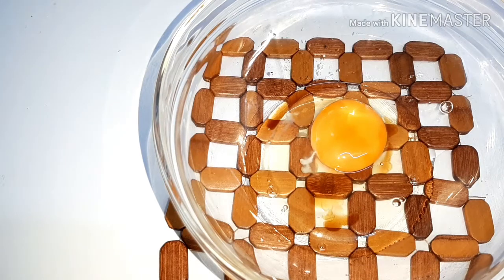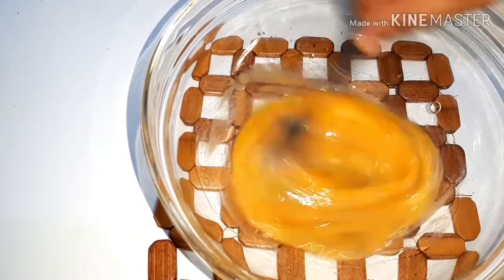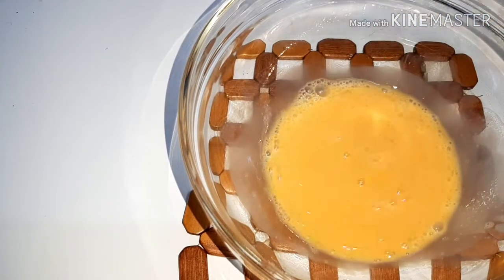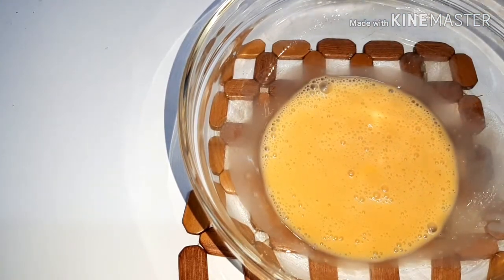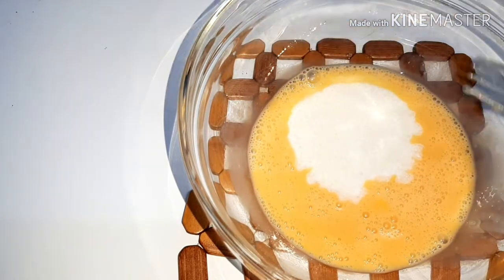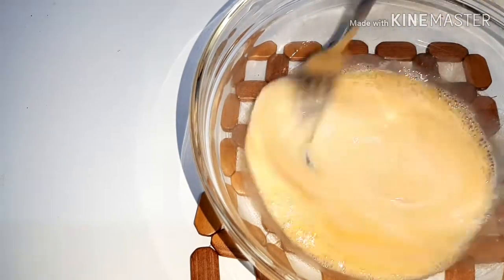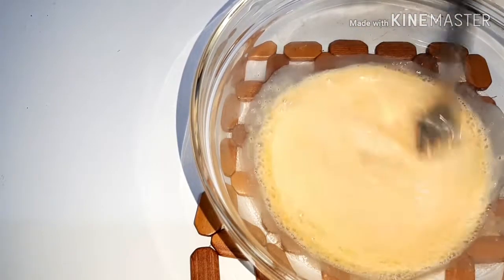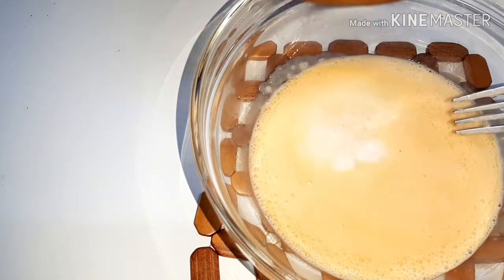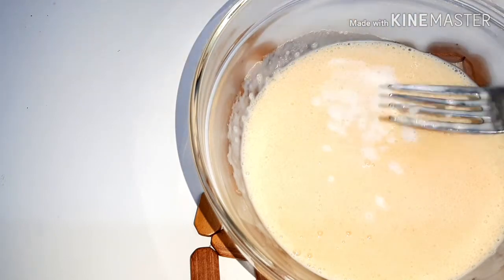Add 1–2 drops of vanilla essence. Mix it well using a fork until everything is combined.